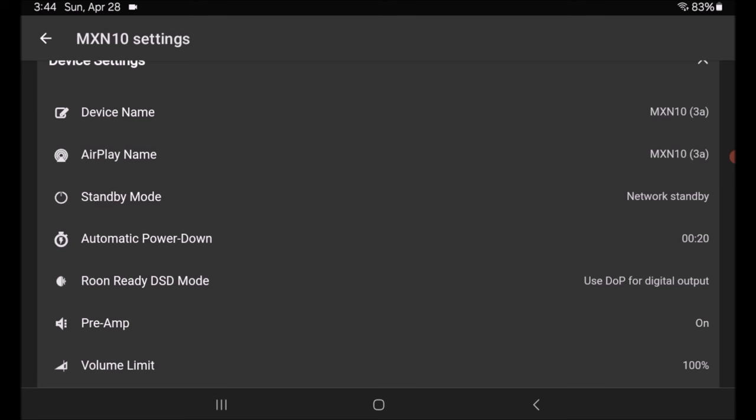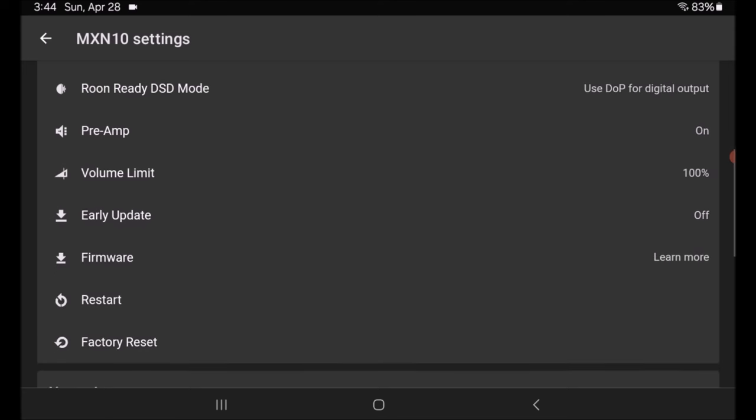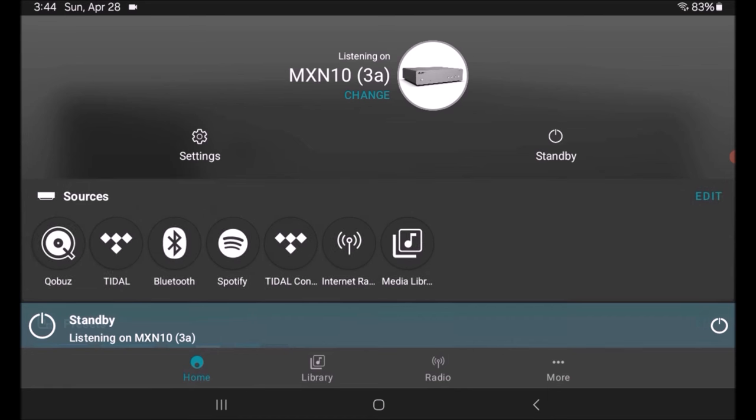You can set automatic power down, and there's a preamp mode with a built-in volume control, which is great for folks with vintage hi-fi gear. We'll talk about that. And then of course firmware updates and factory reset. I've never had any issues and never had to reset.